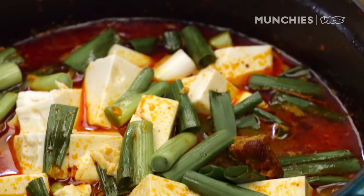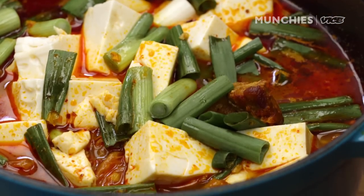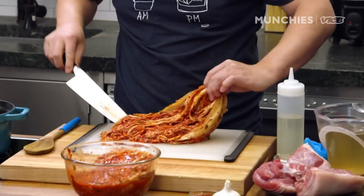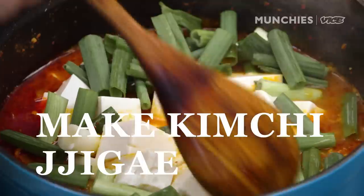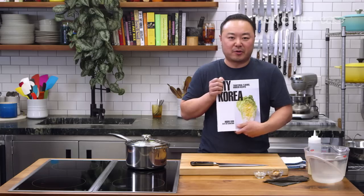Kimchi stew is a very popular Korean lunch meal. I grew up here, but my DNA is still Korean. My body craved it. Hi, my name is Huni Kim. I'm here today to cook kimchi stew from my new book, My Korea.